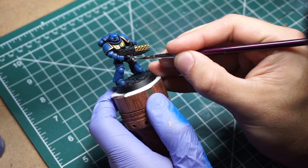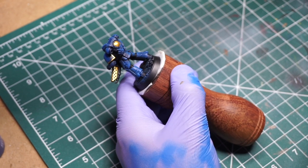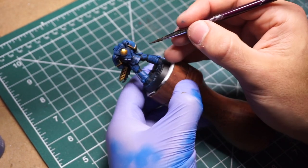The second color I picked is steel, hitting parts of the gun and the backpack just to give it a little bit more variety from front to back.